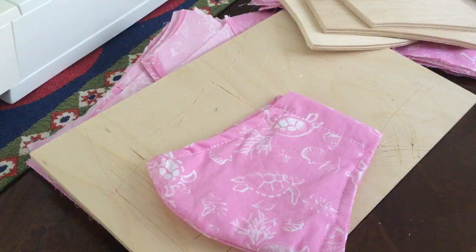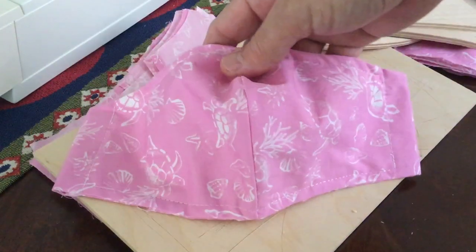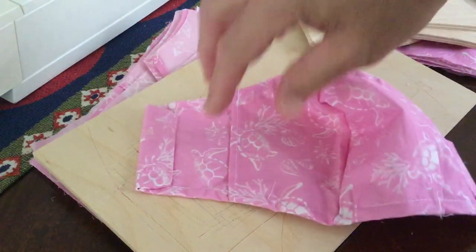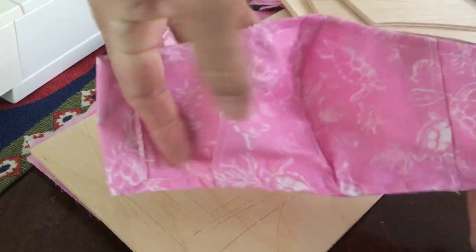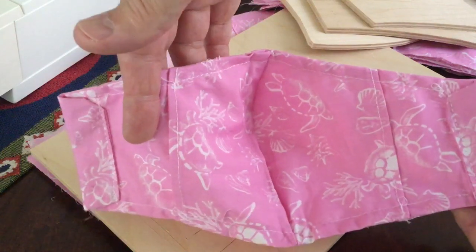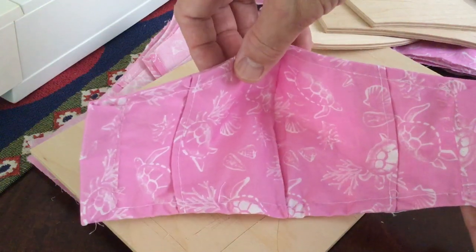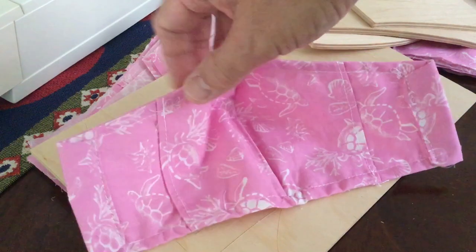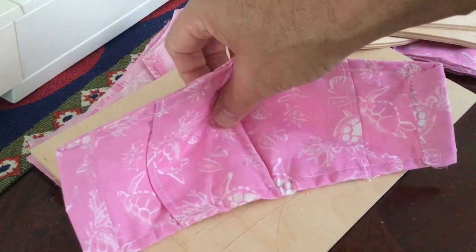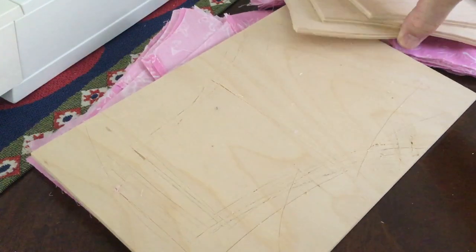I changed some of the processes, and this is not to show you the way to do it, just a different way that works for me. This is the final mask we're going to end up with — you can see there's a pocket on the inside where you can put a filter. Side note: do not use air conditioning filters, because they may have glass or fiberglass particles. You want to use a filter designed for face masks.